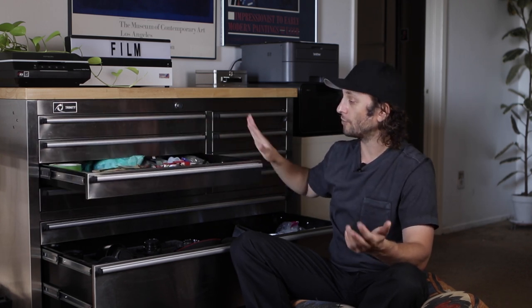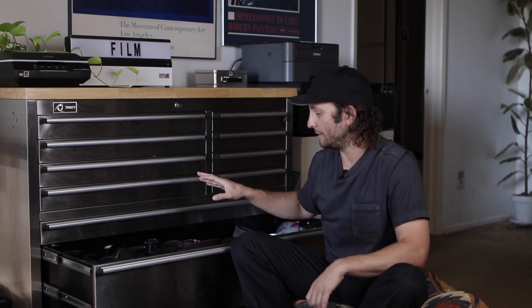In the third drawer I have tools I often use — it is a tool chest after all, so I actually keep tools in it. Print stuff, etc. But let's move on because I have a whole video dedicated to that.